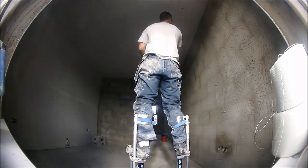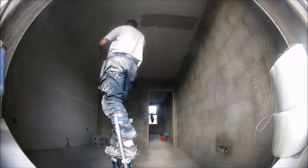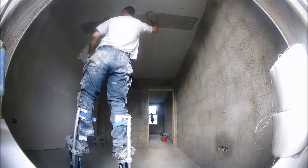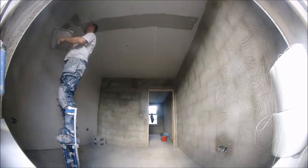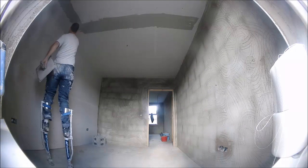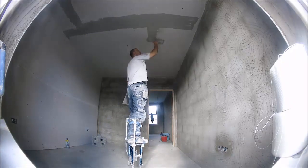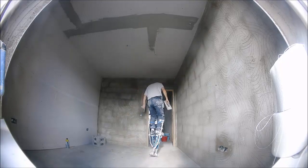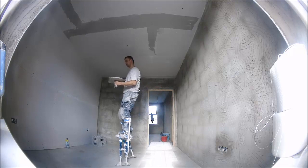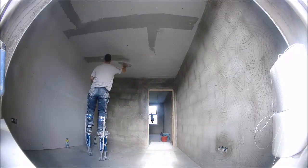Hi everyone, this video is going to be how I plaster a plasterboarded ceiling. I just want to give a big shout out to all the plasterers and sprayers out there. There are loads of right ways to plaster ceilings and walls, and I'm going to give you my method here that works for me. This video is mostly for DIYers and plasterers coming into the trade and trying to learn, so that being said, the first thing to do is assess your ceiling.